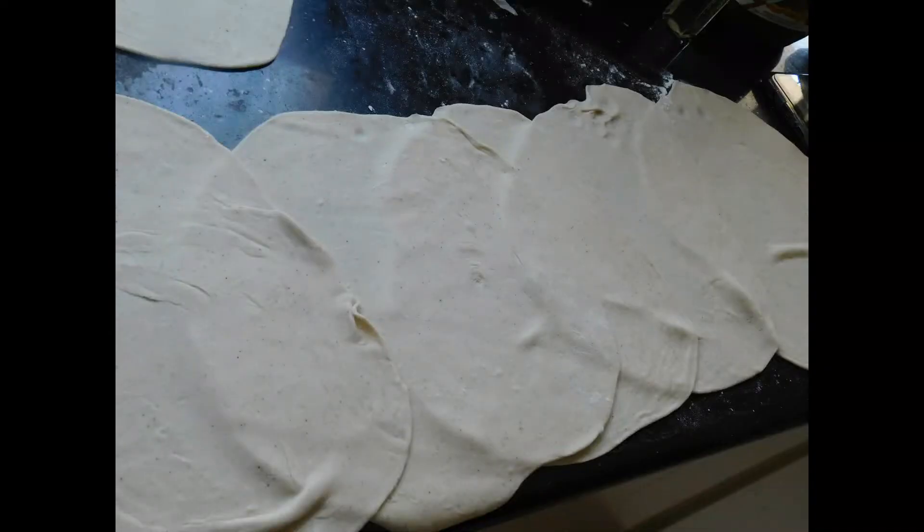One thing you should not do — which I did — is layer your chapati one on top of the other to save space. I always do this and it always ends horribly. Just space them out nicely with a good amount of flour in between each one.